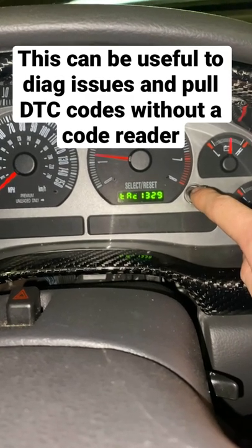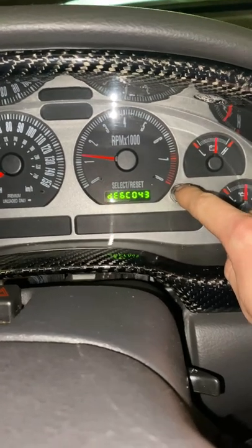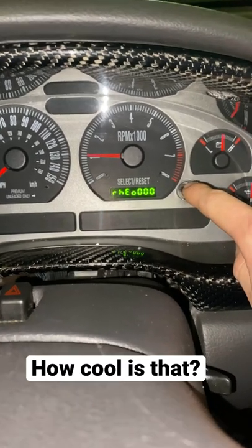There's your tachometer. You got fuel, oil, battery voltage. It's just a really cool thing that they added that not a lot of people know about.